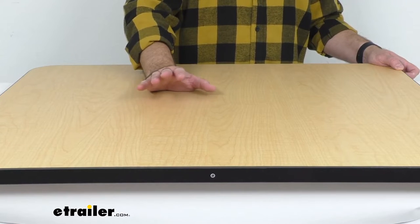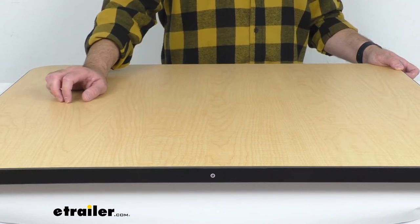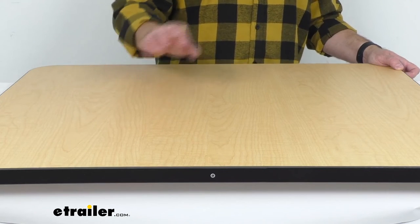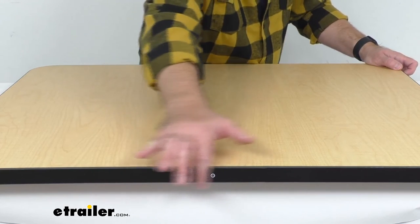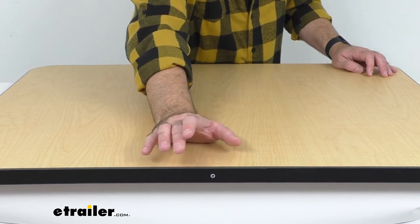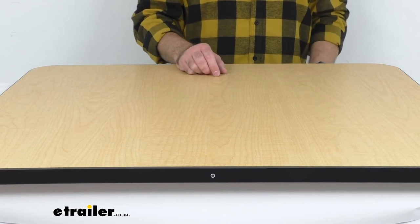I do want to mention that if maple is not the color you're interested in, we do also carry other finishes here at eTrailer.com, such as cherry, which is a darker wood grain laminate — so make sure to check that out. We also have this black edging that goes completely around the perimeter of this table, which is going to add not only a more contemporary feel but also reinforce the table sides, sealing moisture out and preventing the tabletop from peeling, cracking, or warping.